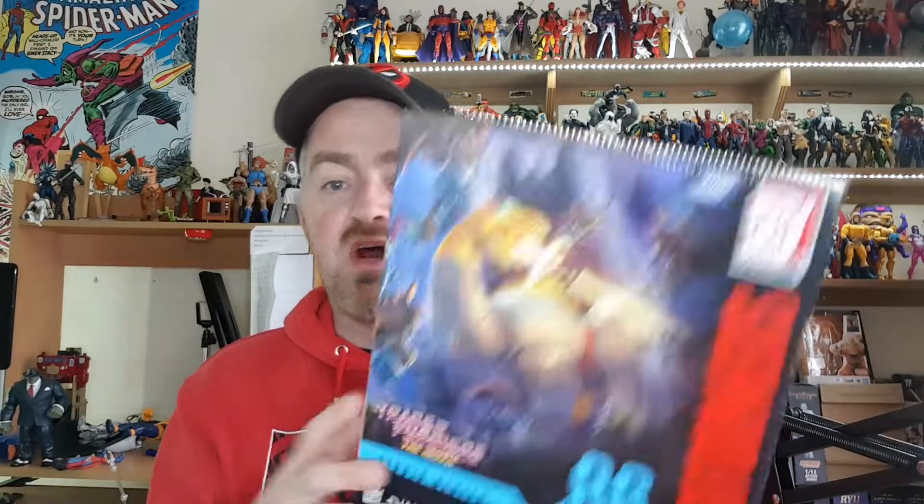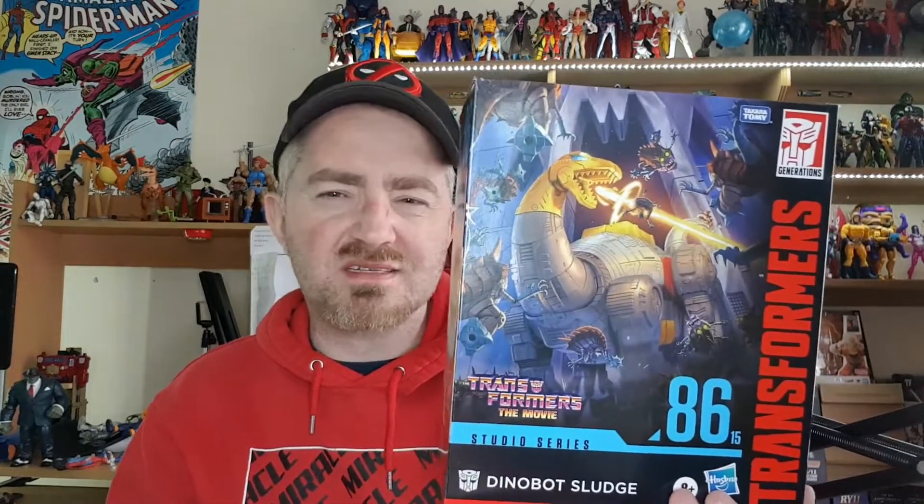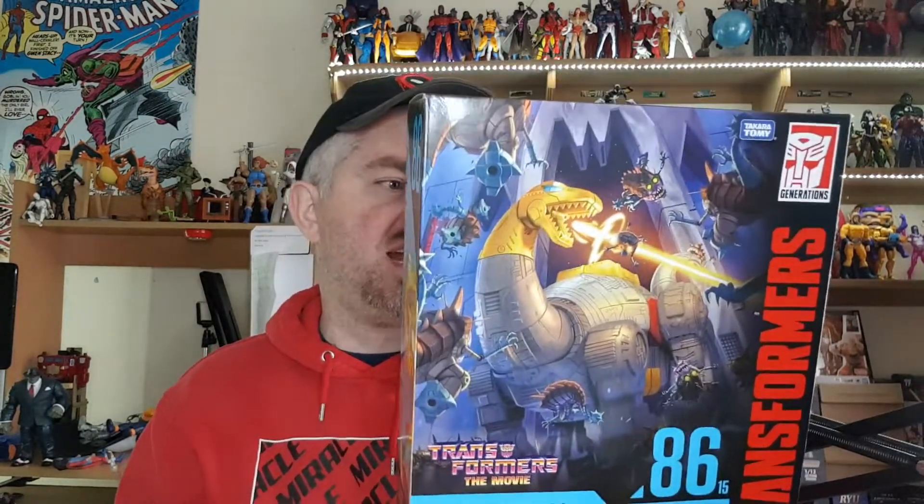Today's review is from the Transformers Studio Series Movie 86 line, and it is the third Dinobot in the line, which gives me such good hope that we're going to get them all finally in one line. This one is Dinobot Sludge, which is either a Diplodocus or Brachiosaur — I can't think of the exact name — but this guy looks massive. I thought the box would actually be bigger for him.